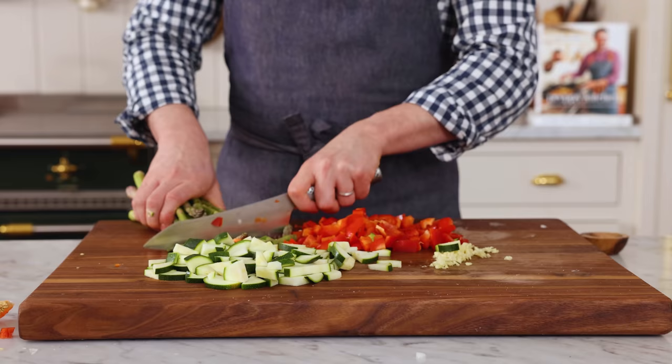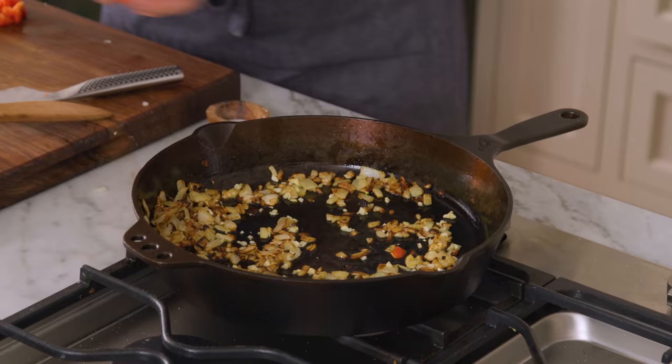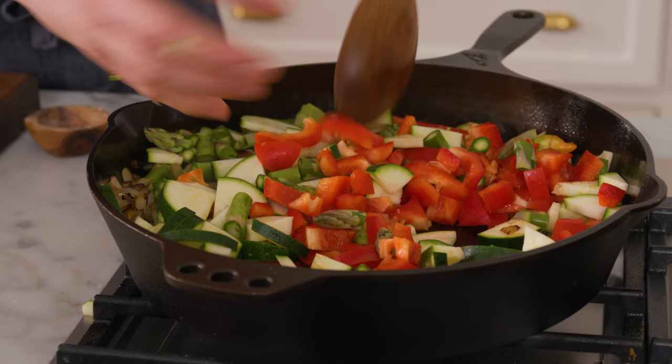The last thing I'm gonna add today is a little bit of asparagus. I'm just gonna chop it up into bite-sized pieces — not gonna add too much of the woody stalks. Now I'm adding my garlic in — so fragrant right away. Now adding my chopped veggies: the asparagus, the peppers, and the zucchini. Stir it up.